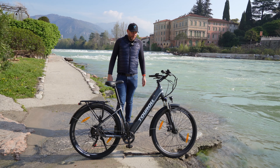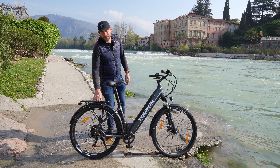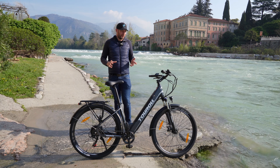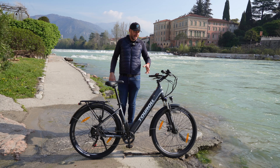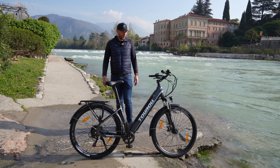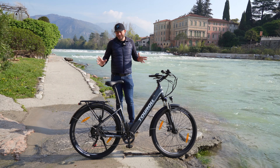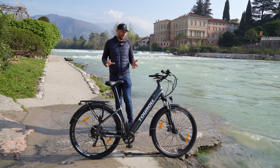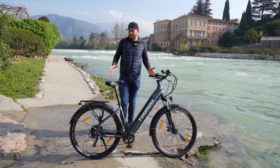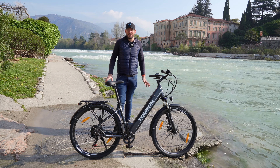Un prezzo al di sotto degli 800 euro, eppure troviamo tutti i componenti indispensabili per la città: un bel portabacchi solido, parafanghi in metallo, un telaio in alluminio resistente alla corrosione e agli urti, una bella posizione in sella, un display da 1,8 pollici, sette rapporti e ruote da mountain bike. Questo è un prezzo di lancio: vogliono entrare nel mercato proponendosi a un prezzo inferiore dei concorrenti, per farsi vedere e dimostrare che in questi componenti c'è qualità.